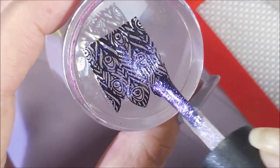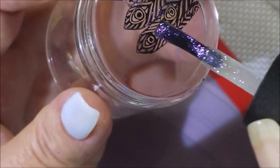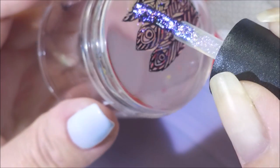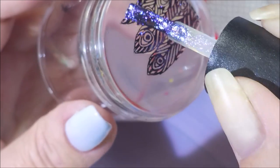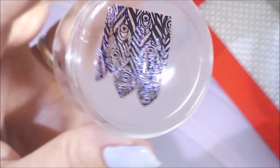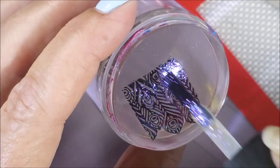I didn't want to do a baseball mani — I did one of those last year. I wanted to do just something different. I'm going to be real careful trying to get down into these pointed ends of this image. But this Cleet Chaser is just so gorgeous. I can't wait to show you guys — that's pretty all on its own right there.